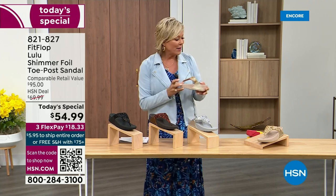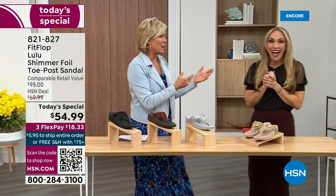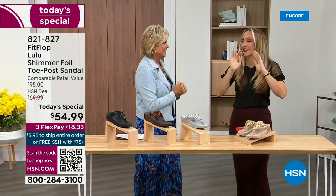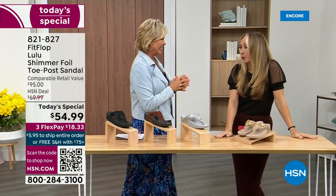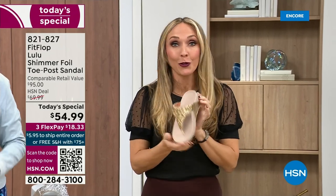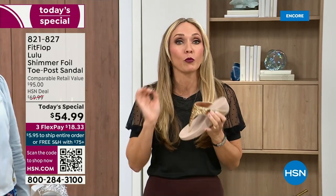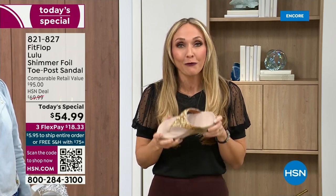We want to talk more about this amazing new FitFlop. Our guest Randy Harvey is joining us — she is so cute and so excited because it's her first time in studio in years with the today's special. If we were going to bring you a today's special with FitFlop, we were going to bring it. This is exclusive — if you're a collector, you can only get this here. All the colors are these brilliant different kinds of neutrals.